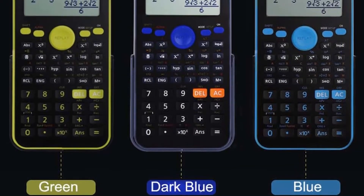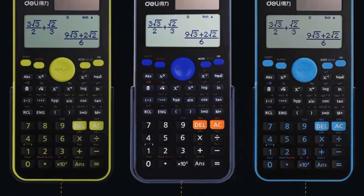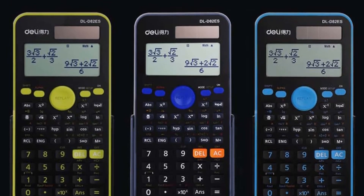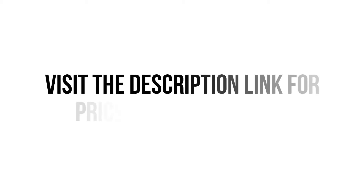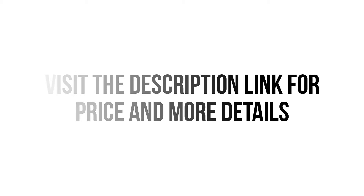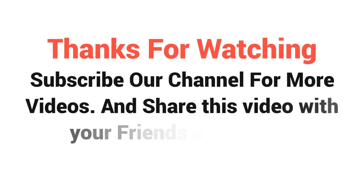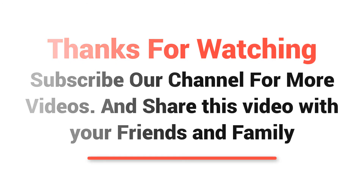So what are you thinking? It's absolutely a perfect scientific calculator for schools, college, and university students. Visit the description link for price and more details. Thanks for watching — subscribe to our channel for more videos and share this video with your friends and family.